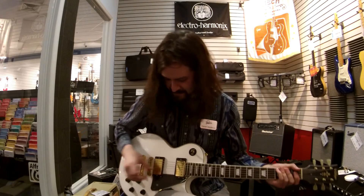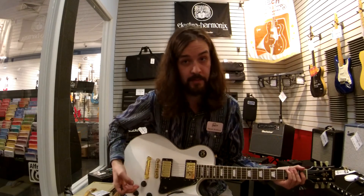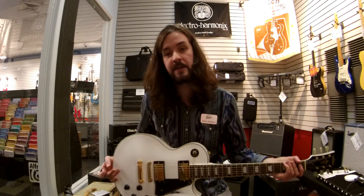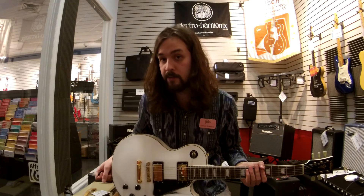All right. So as you can see, this guitar sounds awesome. It looks awesome. And it plays just as awesome as both of those awesomes I mentioned before.